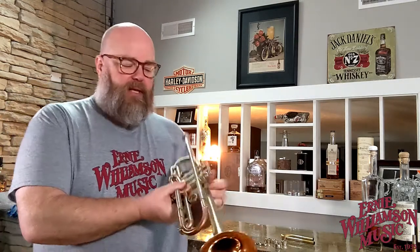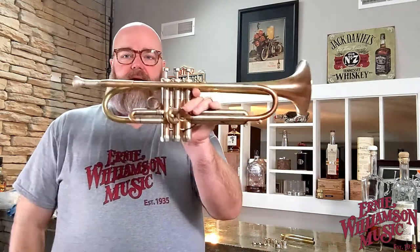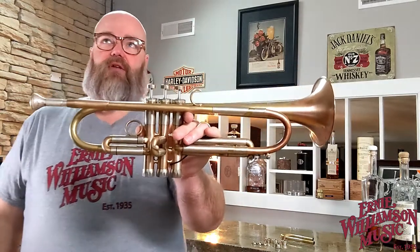Hey friends, Donovan Bankhead here with Ernie Williamson Music. I wanted to show you a really cool trumpet from my friend Adam Rappa. If you're a trumpet enthusiast, you're probably familiar with Adam — he's probably one of the preeminent jazz trumpet soloists of our generation right now, just a phenomenal player. At Ernie Williamson Music we are a Lotus trumpet dealer, and this one is the Universal model. In previous videos I've shown you the Universal Max and the Silver Flare.